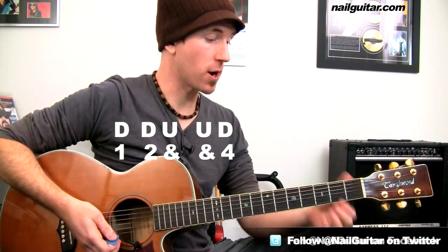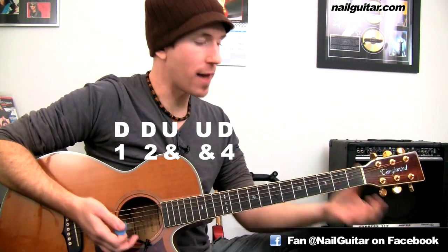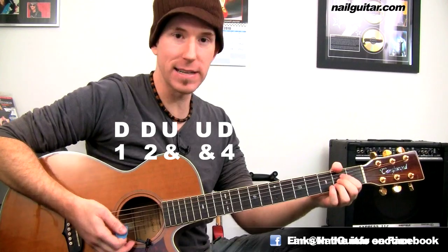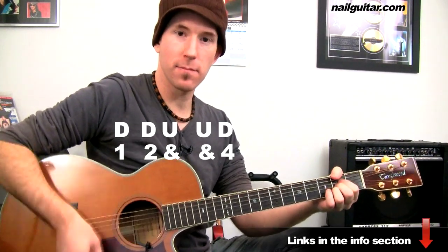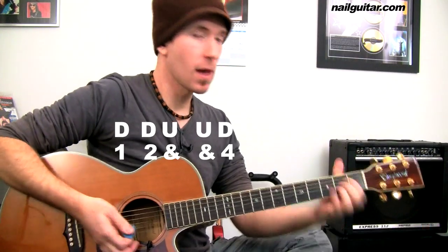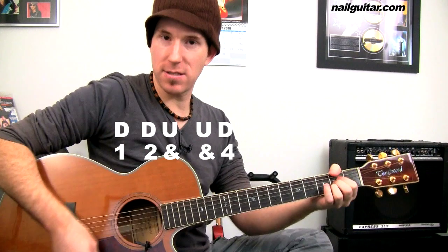It is down, down, up, up, down. Let's try that on the A chord, which is our very first chord. I'm just going to strum on that for a moment to get a feel for it. Breaking it down nice and slow: down, down, up, miss, up, down. That's our feel.